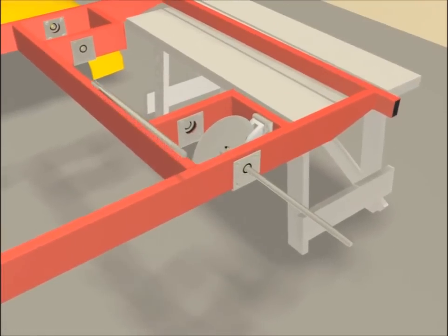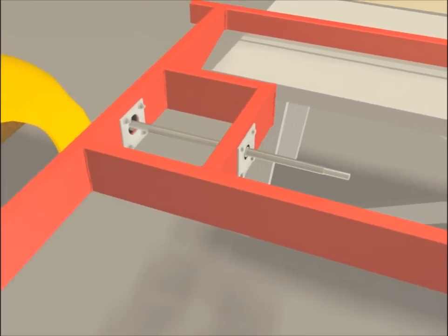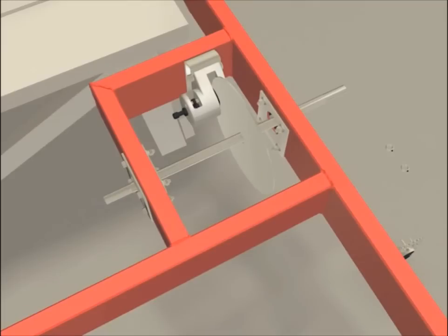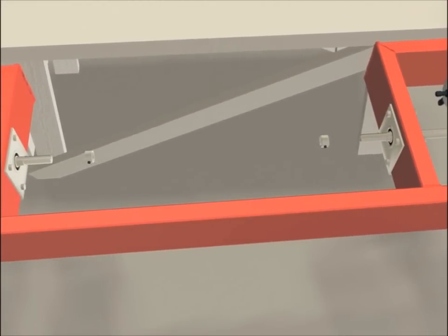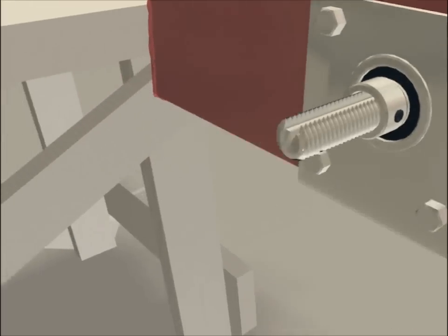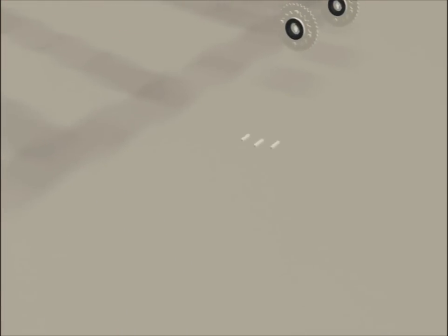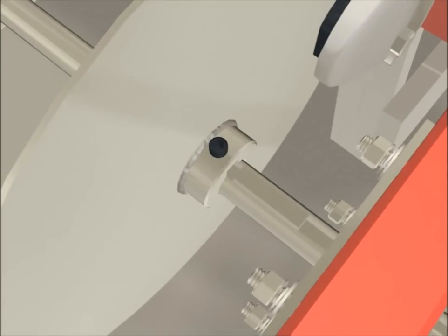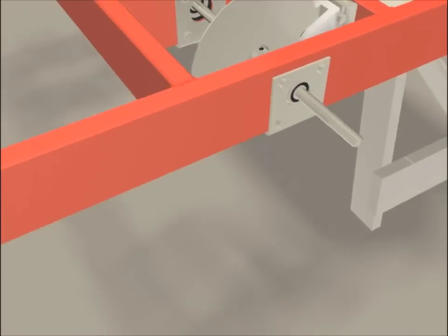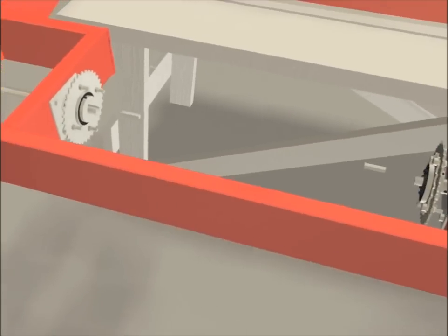Put your brake disc into position and slide the shafts through the bearings and brake discs. The shaft on each side of the frame has to extend out four inches. Next, install your lock collars. Tighten the brake disc and tighten the allen screw over the keyway. Install your rear sprockets as shown and put in the cotter key.